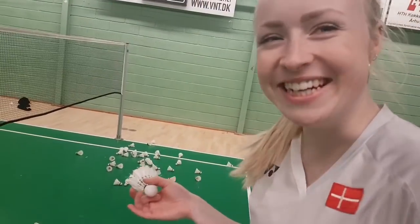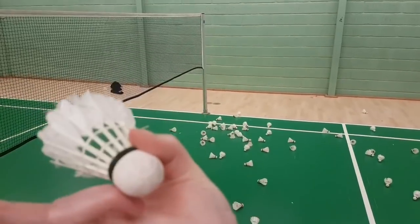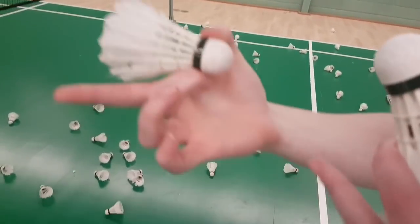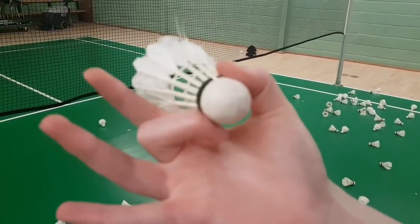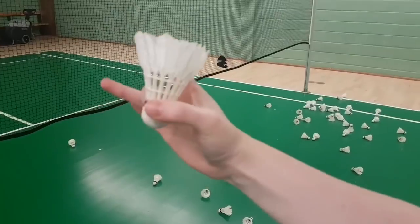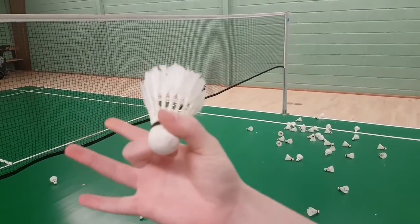Spin feeling. You're going to hold the shuttle like this. So your middle finger is going underneath the cork thing of the shuttle, like this. And then your thumb is going to go on top.